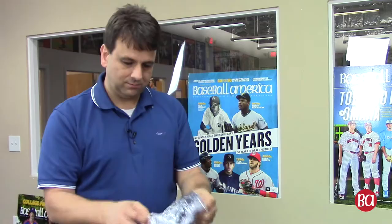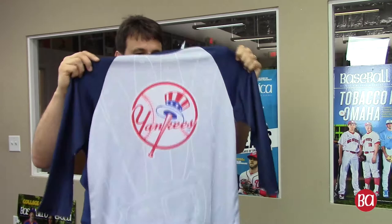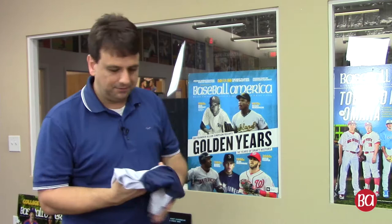Looks like a shirt. So we got - you can probably tell a little bit on this but the fabric, that's the moisture wicking and all here on the Yankees t-shirt. Really kind of baseball jersey shirt, so it's not your standard cotton. You go to a game, you get hot, that one's gonna keep the sweat off of you.